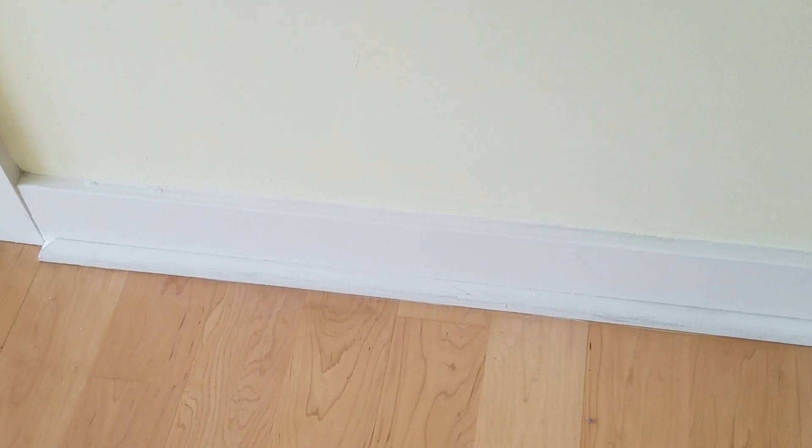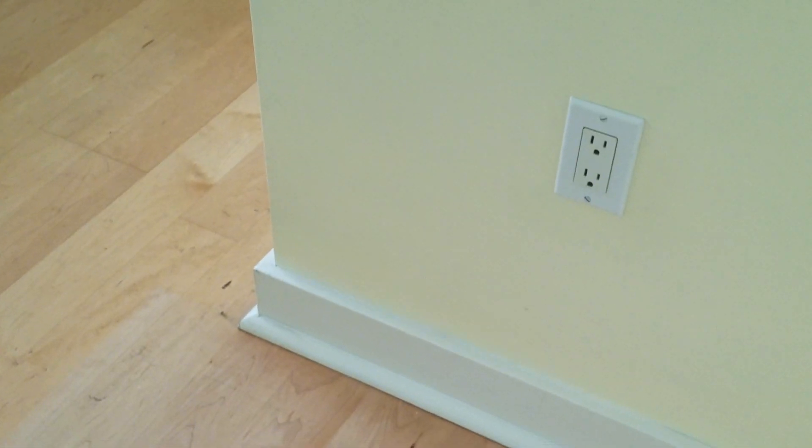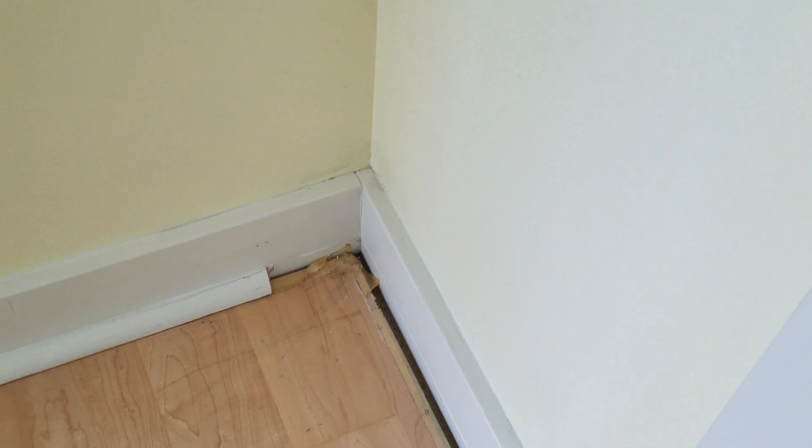The master bedroom has base shoe along the baseboard, where I don't see that anywhere else — except in the guest area, and obviously this one was ripped out here.